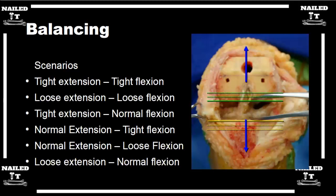If you're tight in extension and normal in flexion, you have a flexion contracture and you're not getting out to zero. You want to take more distal femur — the distal femur affects the extension gap — and that'll loosen you up in extension.